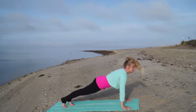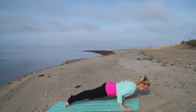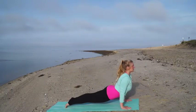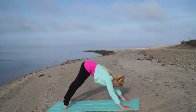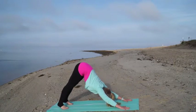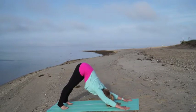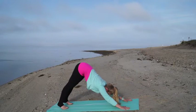Lower down here — knees, chest, chin — or halfway push-up, chaturanga. Lift your heart through to cobra and fold your way back to downward facing dog. Take five deep breaths here.